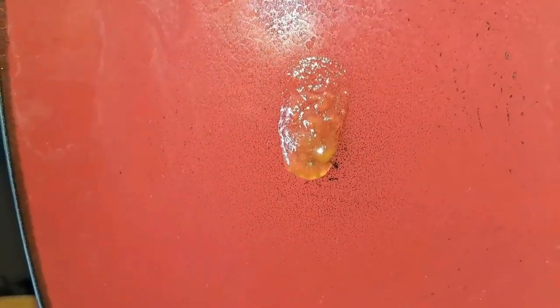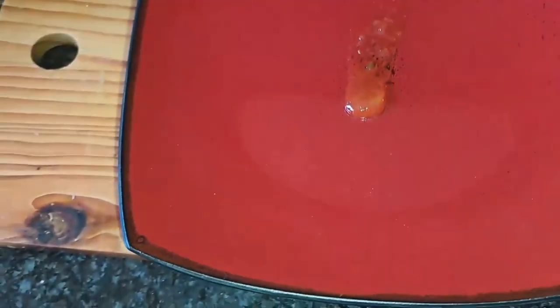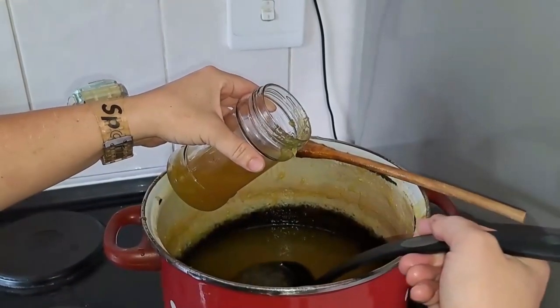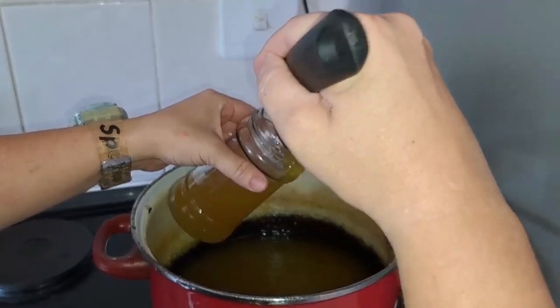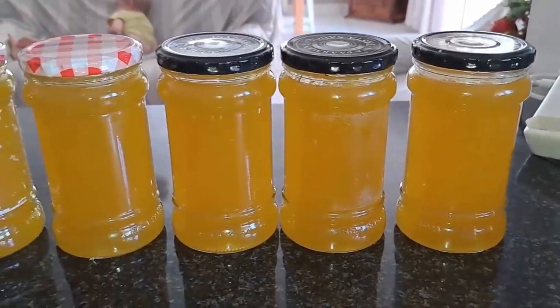After a few more minutes of cooking, we did the drip test to see if the syrup was right. As you can see, it's still running a bit fast, so we cooked it a little bit more until it was nice and thick. Once the jam is right for you, you can bottle it — and remember to sterilize your bottles before bottling.